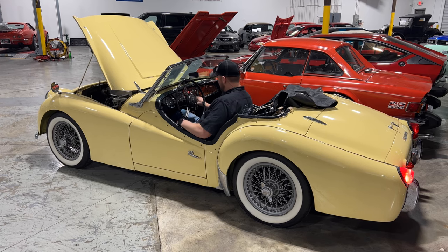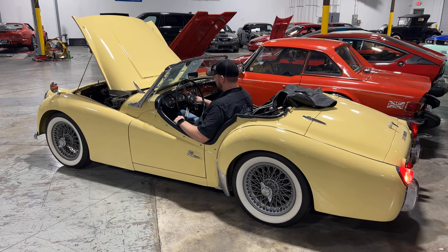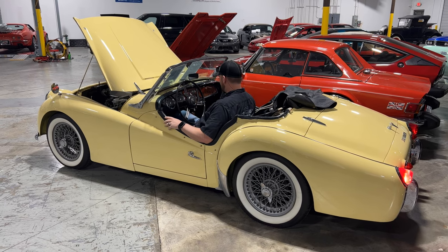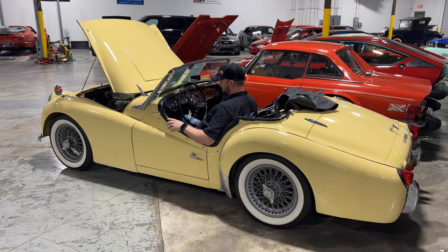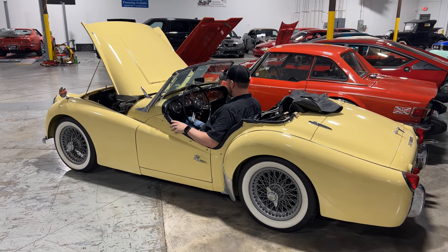Don't I pull something? Sorry, it's been a while since I've started this thing. Fired right up — that's a good sign. A little cold natured. Yeah, sounds pretty good.